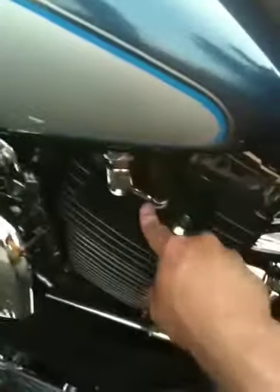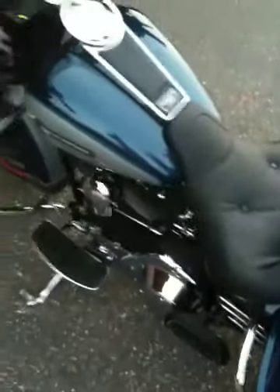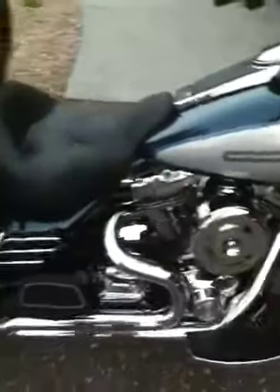So we'll hit the compression release and pull the choke a little bit, we'll fire it up here. Choking. There's an idle.